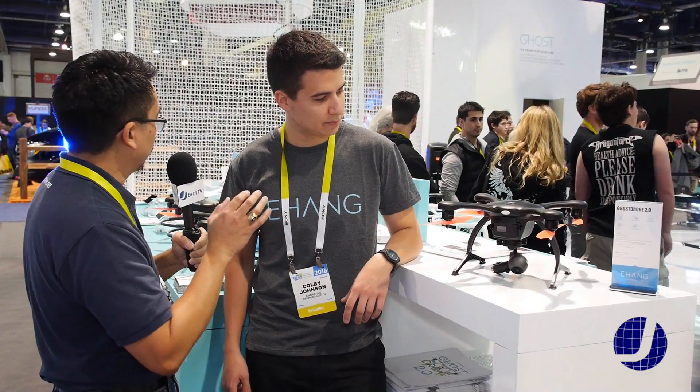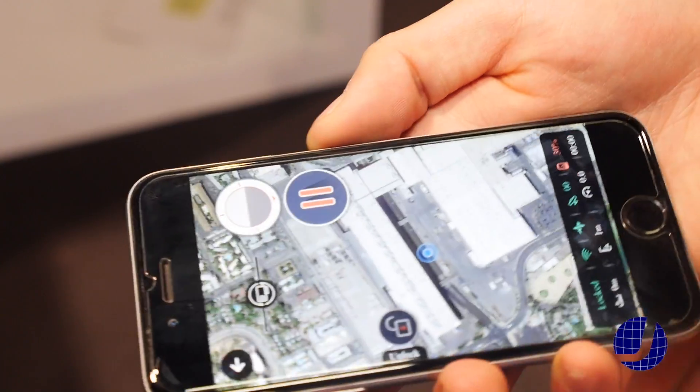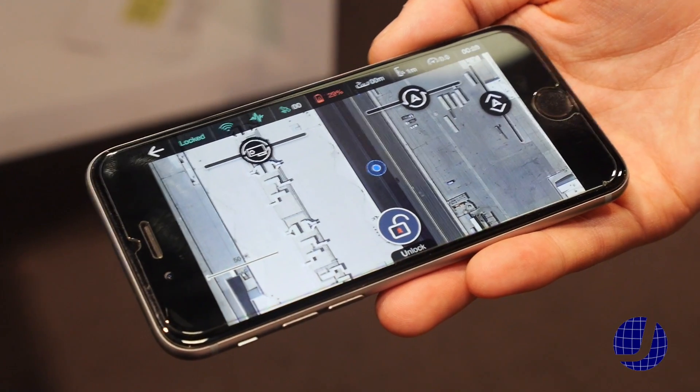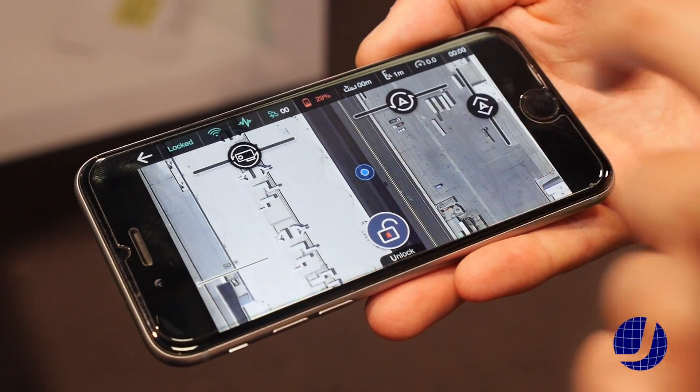One thing I noticed in your display here at Ehang, there are no remote controls. Everything is controlled by your phone? That's correct. Learning how to use a radio control can be a little daunting for some people, and this is a smartphone controlled drone. It simply mimics the motion of your smartphone.